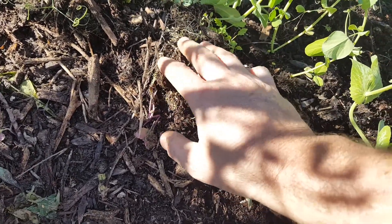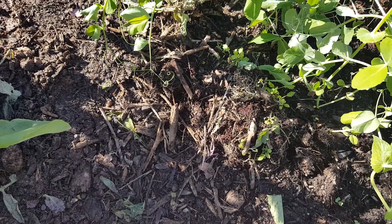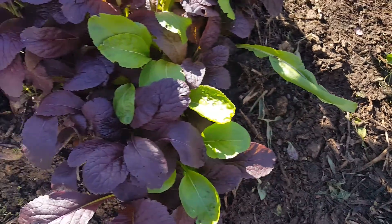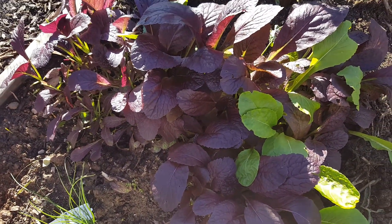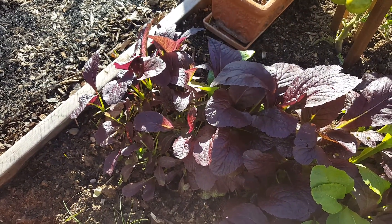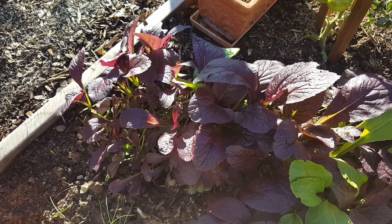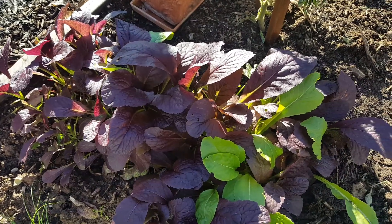Whatever residual seed was in it ended up growing into this great little patch. We harvested the seed and harvested greens from this 10 by 20 tray twice, which is awesome.